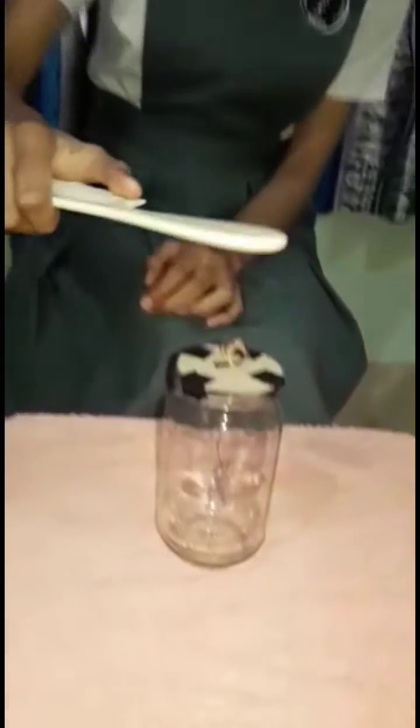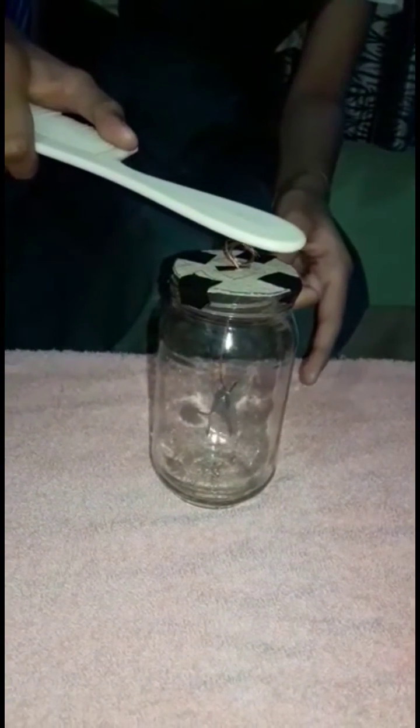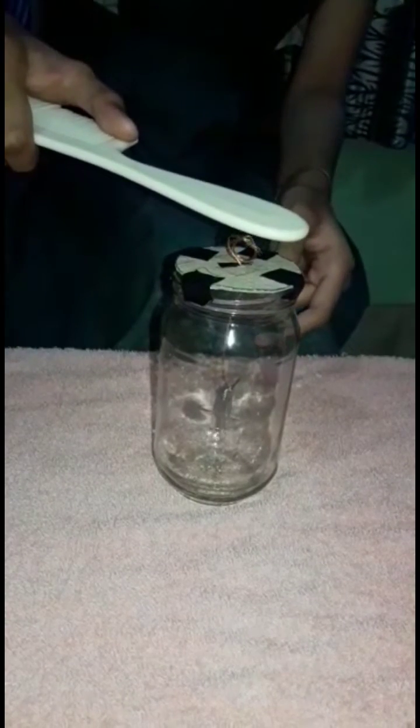When this comb is brought near to the electroscope, as you can see here, the aluminium foil repels each other. Therefore, we can conclude that the object here — it is a comb — is a charged object. Thank you!